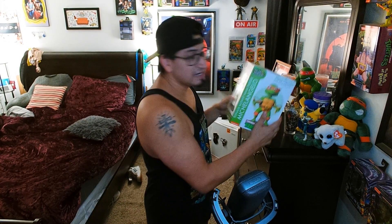Anyways, today we're going to be unboxing this Michelangelo hand-painted collector's quality resin — I want to say bobblehead, specifically because of head knockers. It is licensed by Nickelodeon, so that's pretty cool. I'm really excited to get into this.